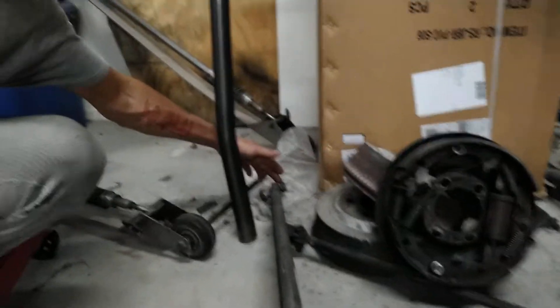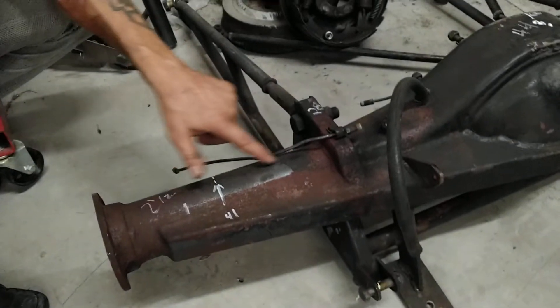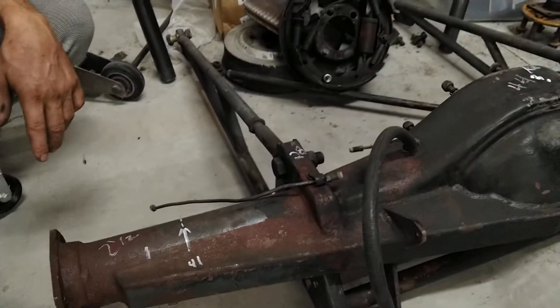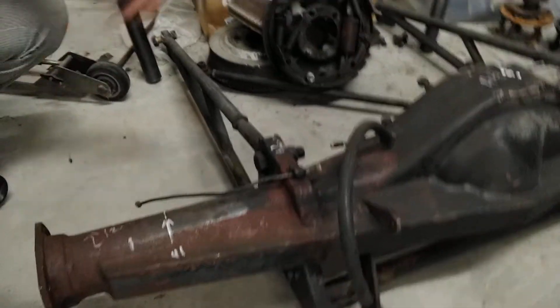After measuring the distance from the bolt here to the center of the housing, I was a little bit off. So I had to go back and double check everything. The actual frame in the car was a little off, so I had to get out the trusty plasma cutter.